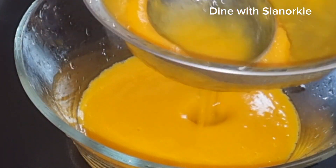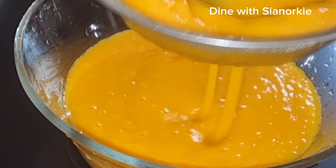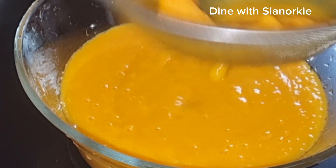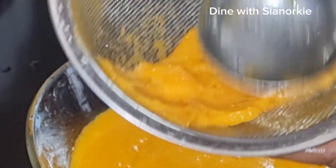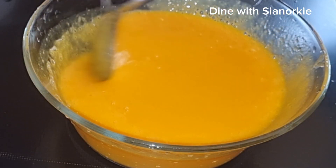Now mango when it's ripe, especially the local ones, they have this fiber — you know, when you eat them they get stuck in between your teeth. Using them to make juice without straining them, for me I feel it's unpleasant. So I just go ahead and strain mine and take those fibers out.